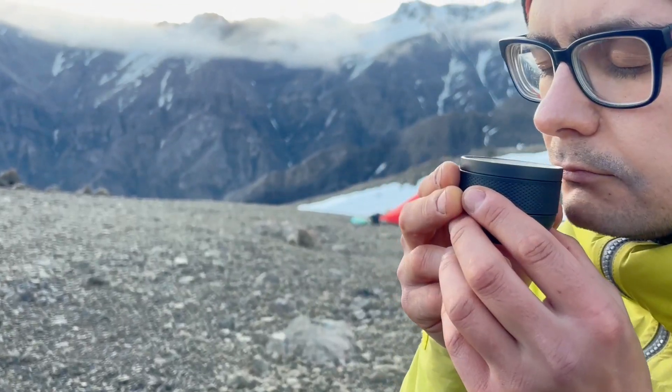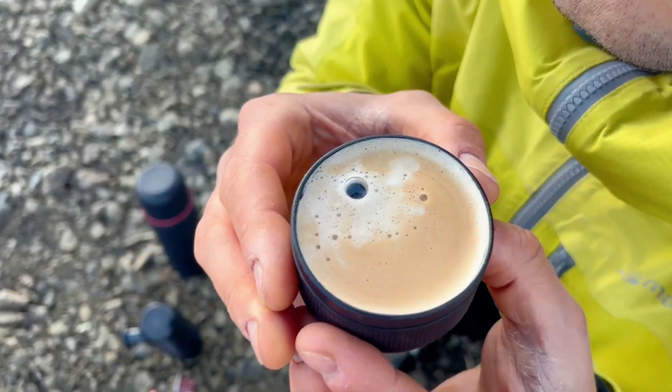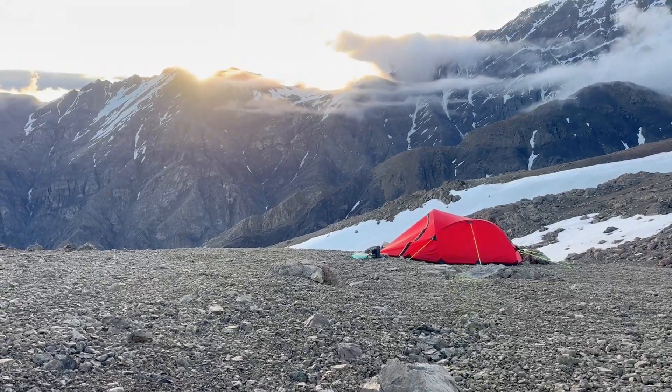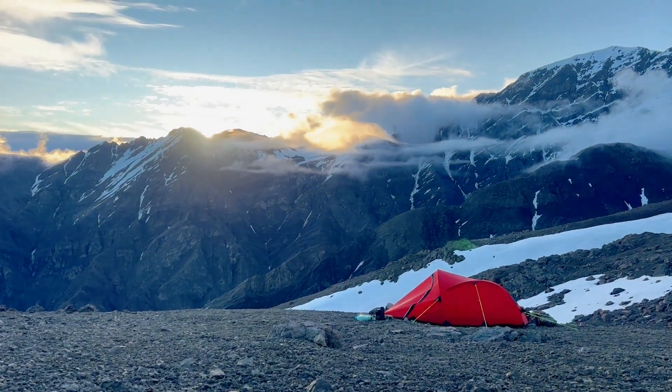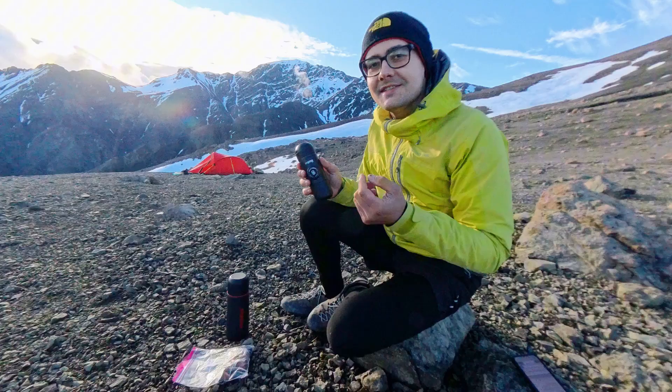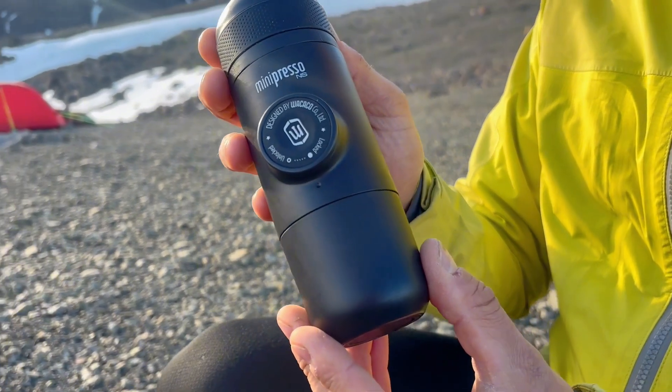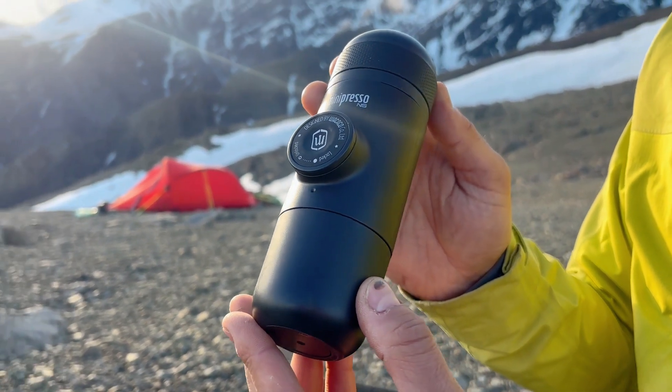Sometimes I identify as a coffee snob and wish that during my adventures I have access to fresh espresso. I, on the other hand, can't survive without coffee for weeks and even forget it exists while I spend my days in the wilderness. That's why it's me who carries the extra weight of the Wacaco Mini Pressa NS to satisfy my coffee craving.